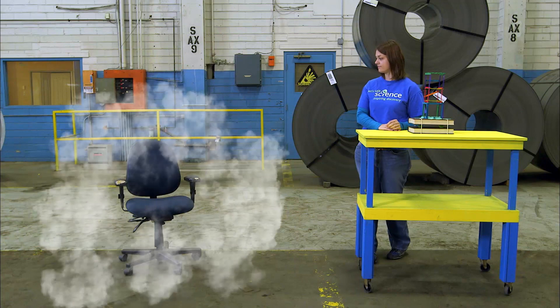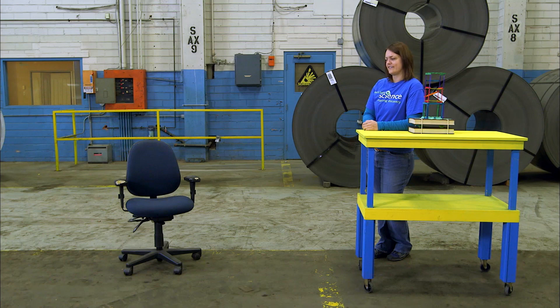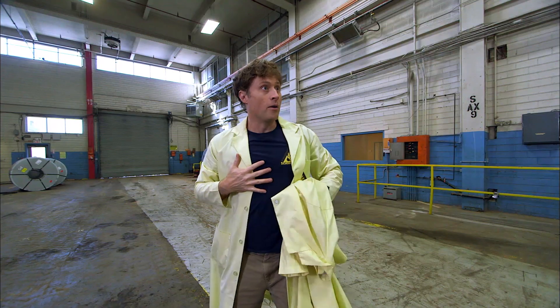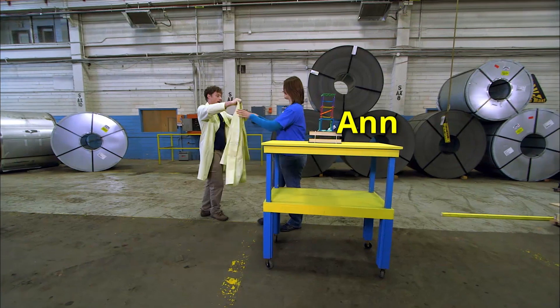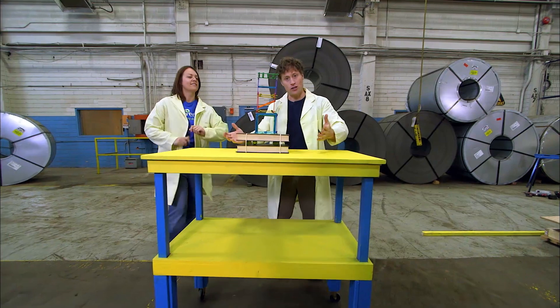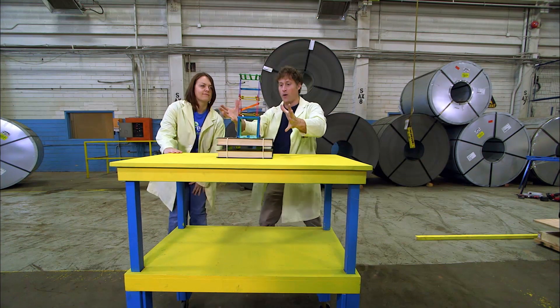Hey, Anne, I feel weird. Why do I feel weird? I think you're a chair. Well, that's not good. Hi, Anne, good to see you. Here's your lab coat. Thank you. So you're from Let's Talk Science, right? All about science education, just like us. Today I need your help to max out our earthquake table.